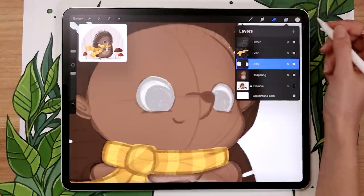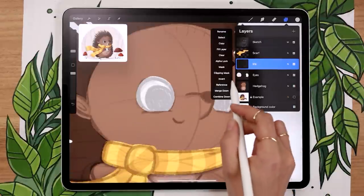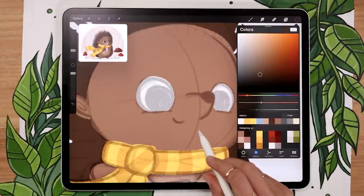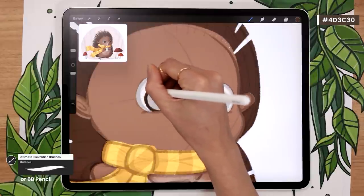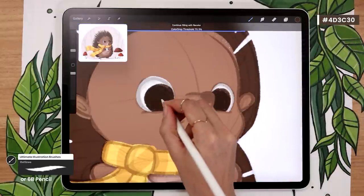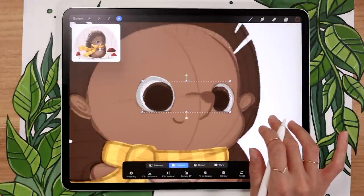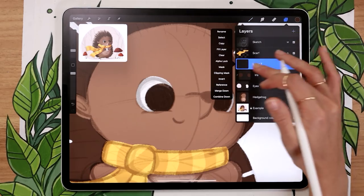Once you're happy with the basic eye shape, we're going to add the iris or pupil. Create a new layer and rename it 'iris,' then tap on it and activate the clipping mask. The clipping mask is similar to alpha lock — everything we draw on the iris layer will stay within the eye shape below it. For color, I'm picking the same brown I used for the quills. Draw the outline and fill it in with color drop. With the iris on a separate layer as a clipping mask, you can use the transform tool to easily move where the character is looking — a super simple trick but very useful.